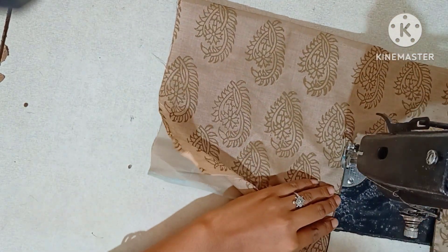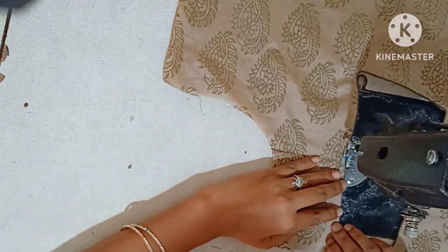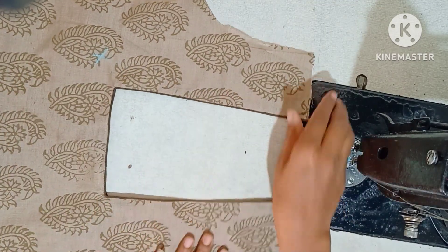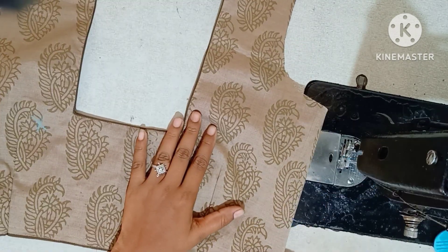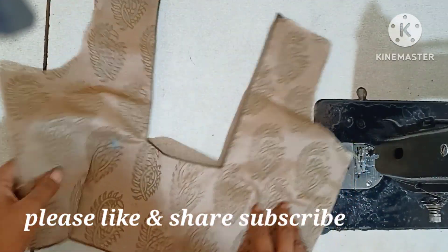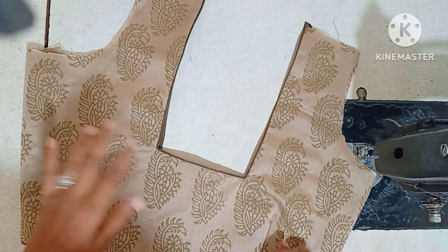So please like this video. I will try to get the piping in the next video. And if you like this video, please like this video and comment. We will be able to get the final look. And we will try to get the piping in the next video. Thank you for watching.